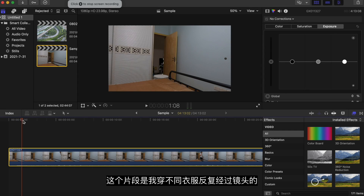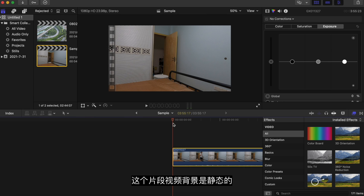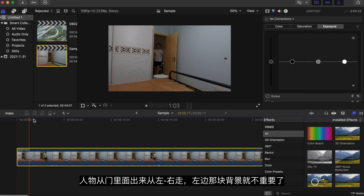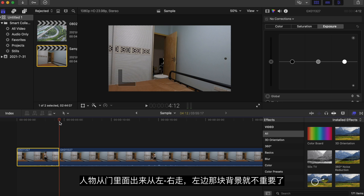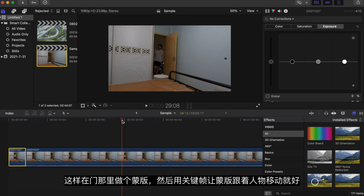Here's a clip of me going past the camera with different clothes. I won't talk too much about the software because we all use different software. The only thing that matters is we know the background and we know the process, so we can handle it in different software. What we need is a background — here the background is static, and the subject is walking through the door from left to right. The left area kind of doesn't matter.